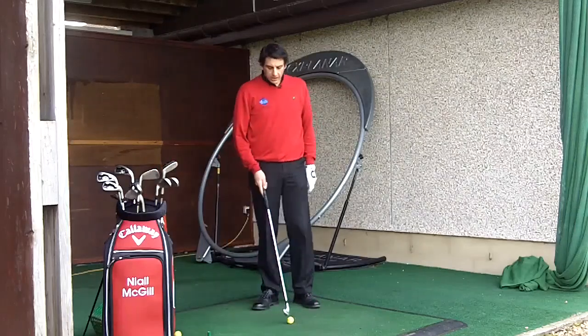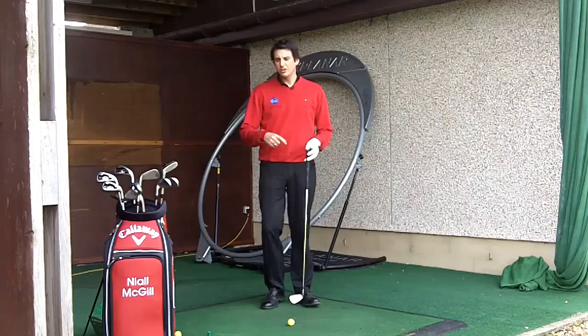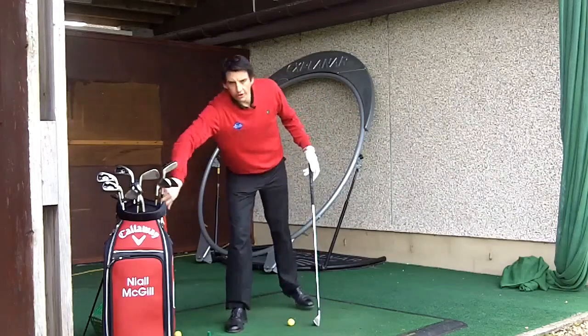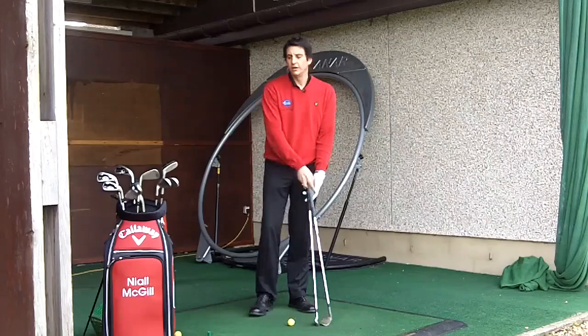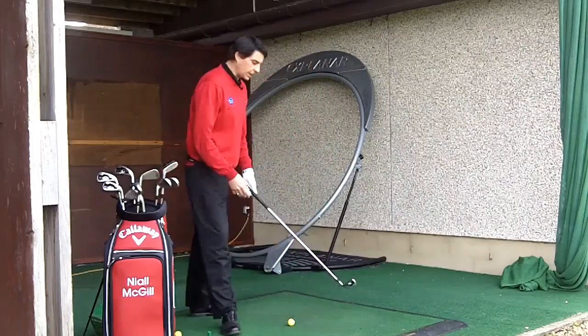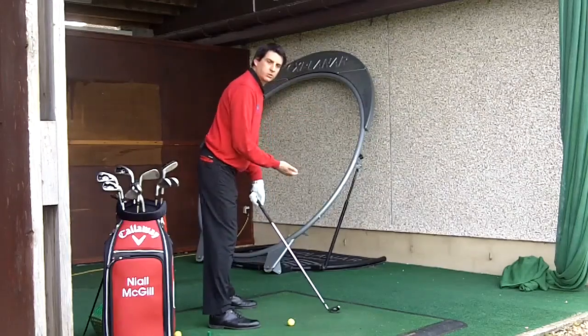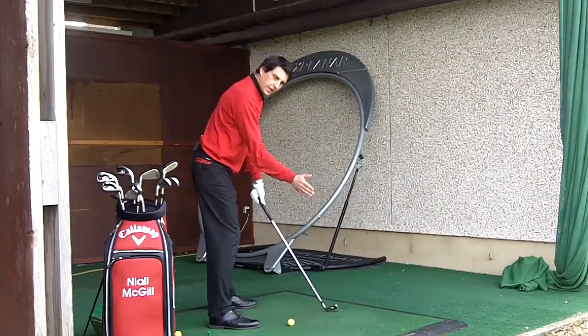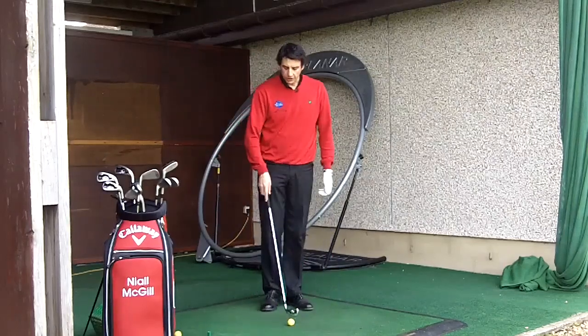Moving on to a middle iron — I've got a number six iron here. A six iron is still a club that's struck on the downswing, but a six iron is a good three to four inches longer than the wedge. With the length difference, a slightly longer club means although I'm still tipped forwards, I'm not tipped as far forwards as I was with the wedge. So although my angle of attack is still downwards on the ball, it's shallowed slightly compared to the wedge.